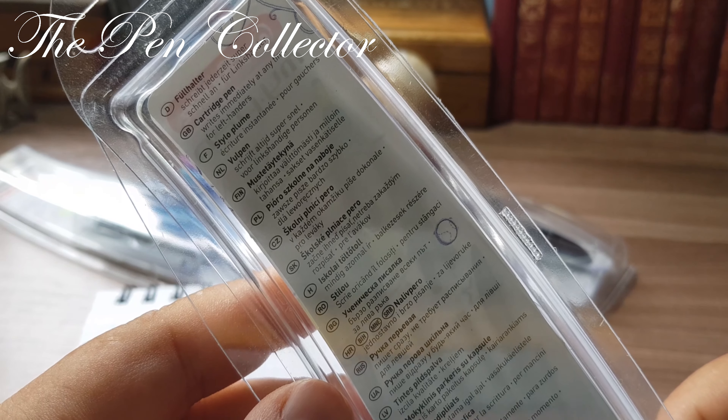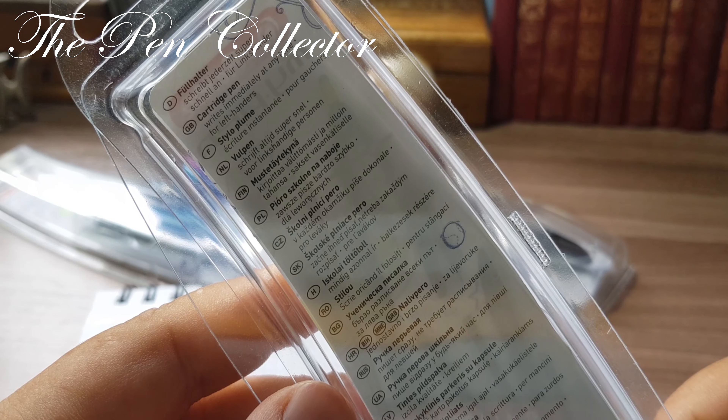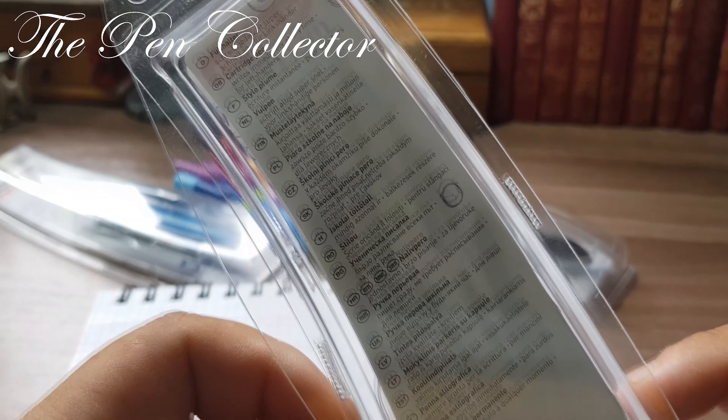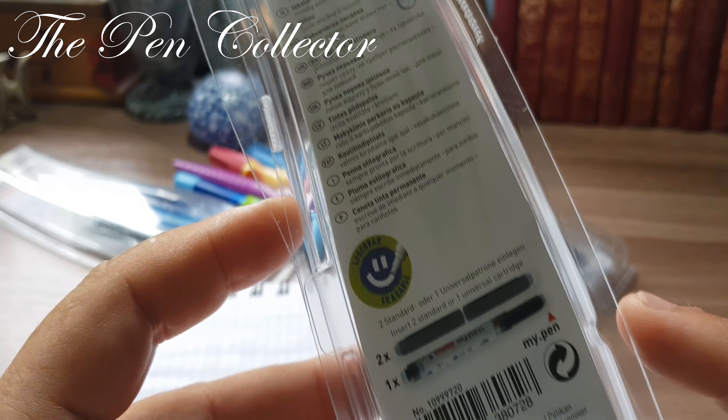On the front of the case we have the producer Herlitz. As you probably know, Herlitz was recently bought by Pelikan and it became a sub-brand of Pelikan. We have the model name My Pen, some drawings, and interestingly this fountain pen is designed only for left-handers.